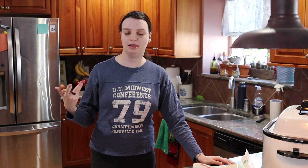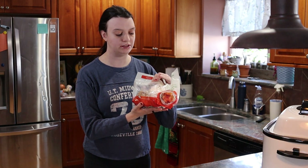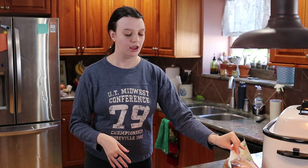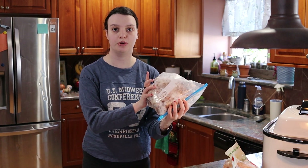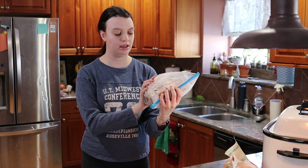We sometimes buy rotisserie chickens, especially if you're going to Costco because it's just fast and easy. We just spend a bunch of time shopping and it's $5 for a chicken — that's really not a bad price. I have one rotisserie chicken from Kroger and one frozen Costco rotisserie chicken that we got a while back and I'm just now using.